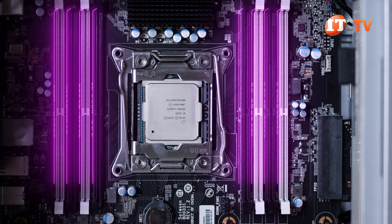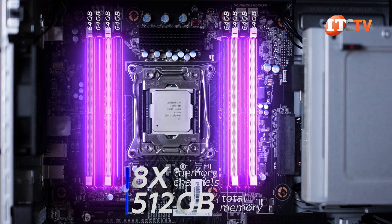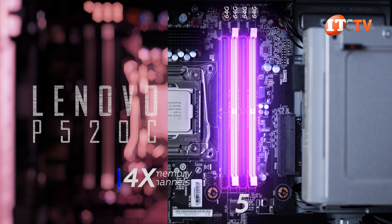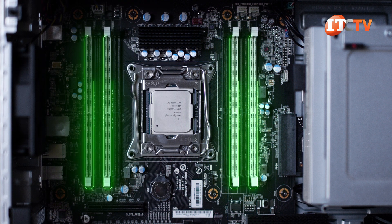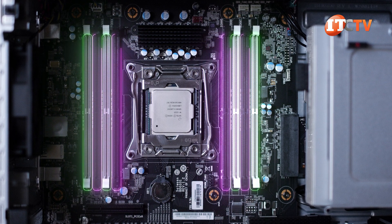To either side of the CPU are eight memory module slots that can support up to 512 GB, with all memory module slots loaded with 64 GB registered memory modules. The Lenovo P520C only supports half the memory of the P520 at 256 GB, with only four memory module slots. With four memory channels and eight memory module slots, our system came with four 32 GB modules for a total of 128 GB.